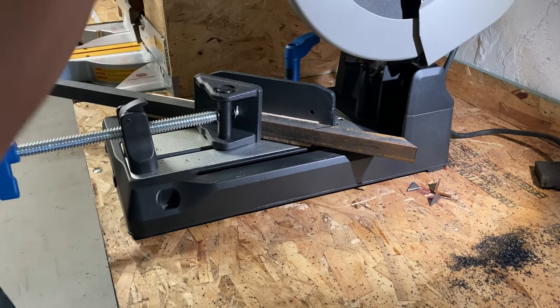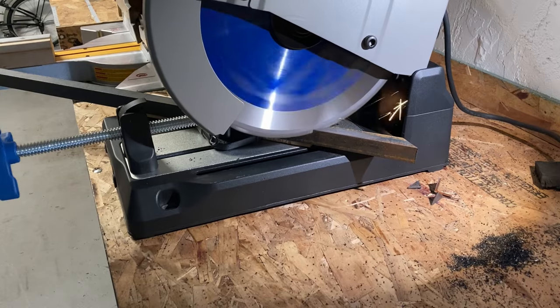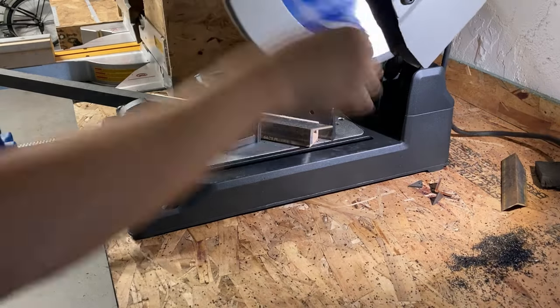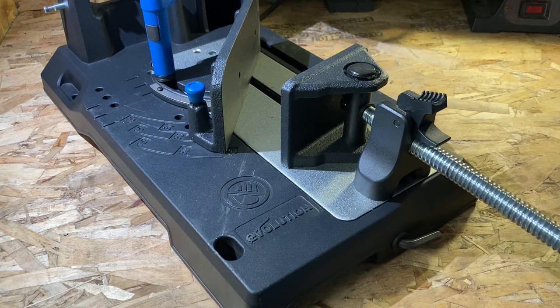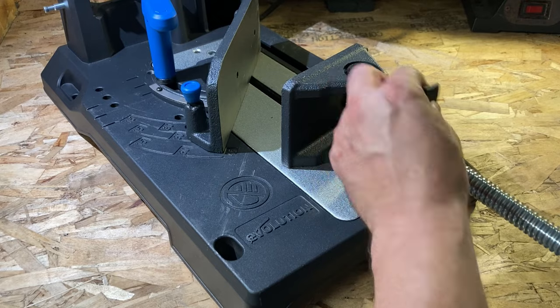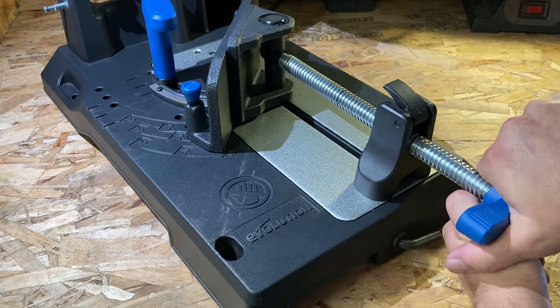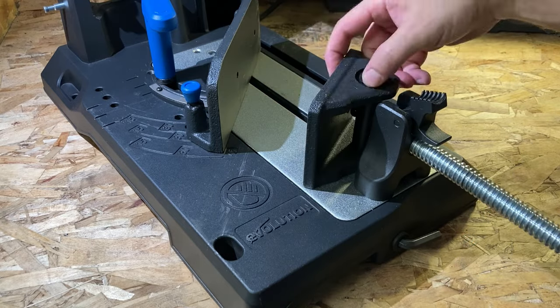Here's an example of cutting a small piece of angle iron — I believe this is an inch by one inch angle. I used a block of wood to secure the piece to the fence, something I also did on the Rage 4 trying to make those cuts as accurately as I could. But I ended up spending so much time making sure those cuts were accurate with that particular fence. It just ended up being a big waste of time.